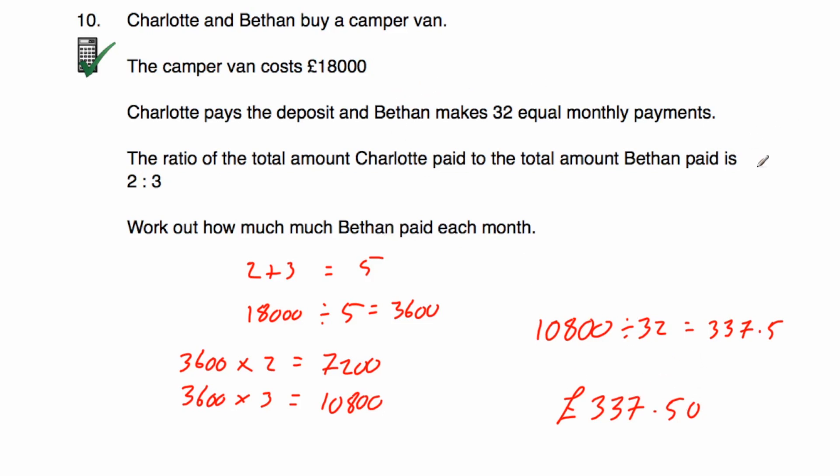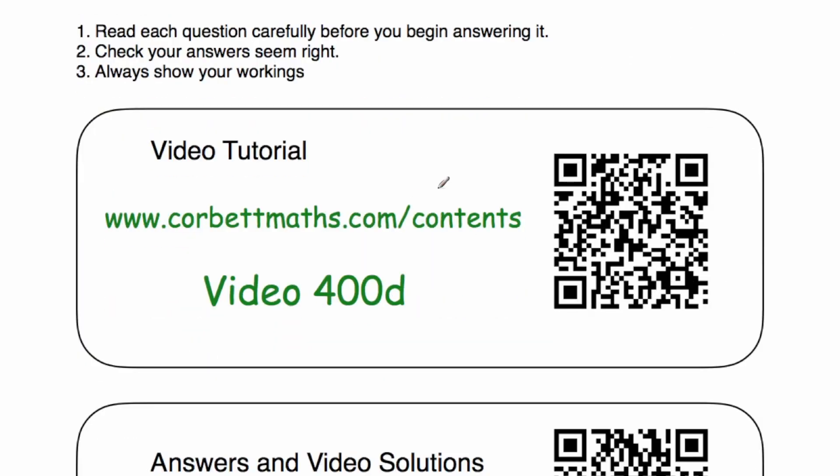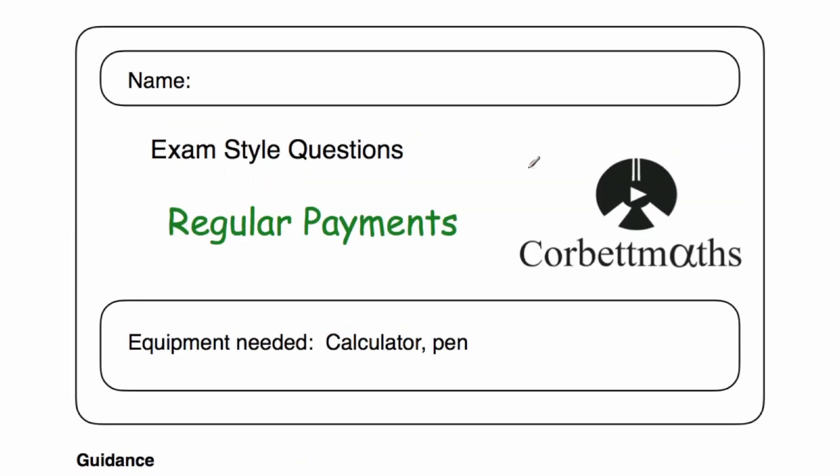Those have been the video solutions to the regular payments practice questions. I really hope you found this video useful. If you want extra help, there's a video tutorial on regular payments — scan the QR code or go to video 400D. Please like the video, subscribe to the YouTube channel, and good luck.